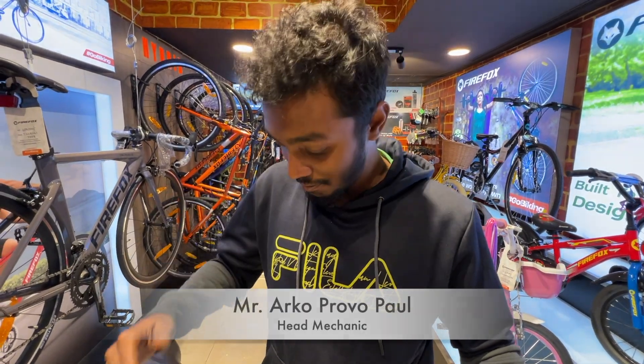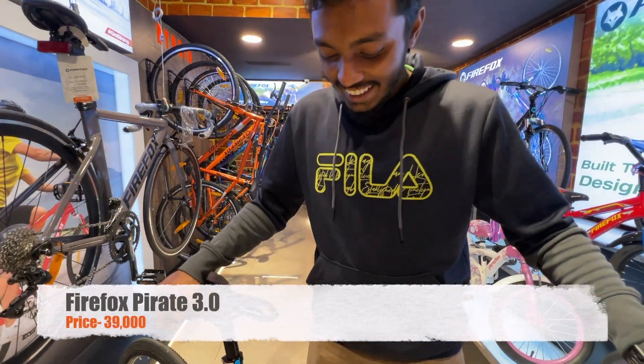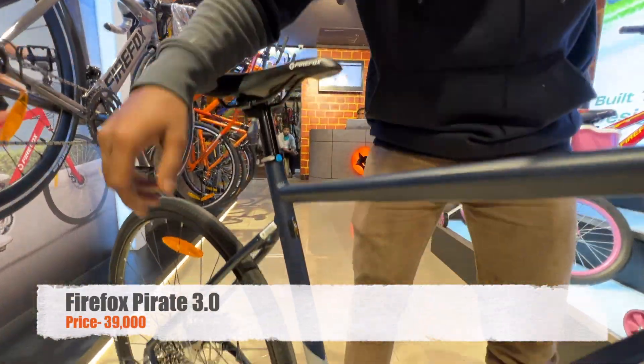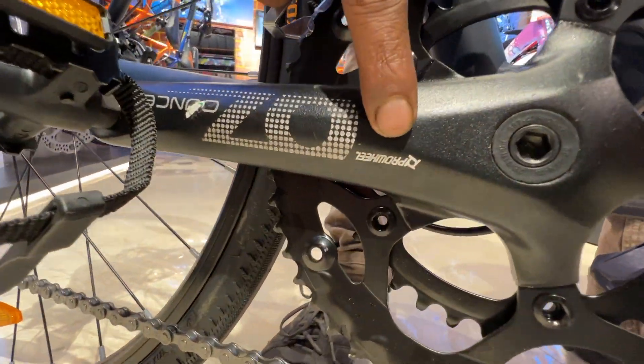Hello my friend, I'm fine, how are you? Good, after a long time! Yes, so let's get started with the Pirate 3.2. Let's start from the crankset — as you can see here, the crankset comes from Pro Wheel.